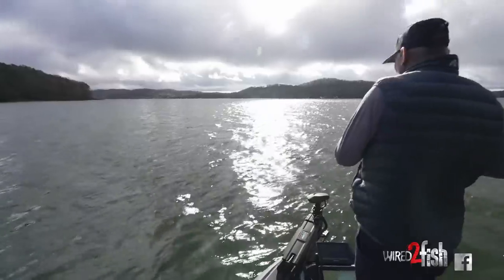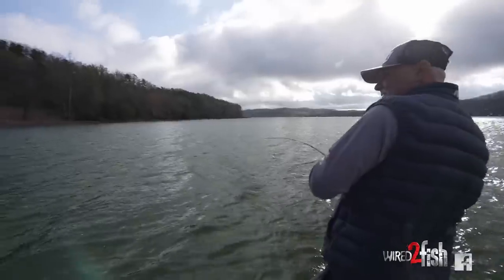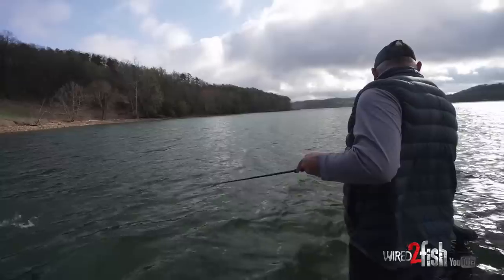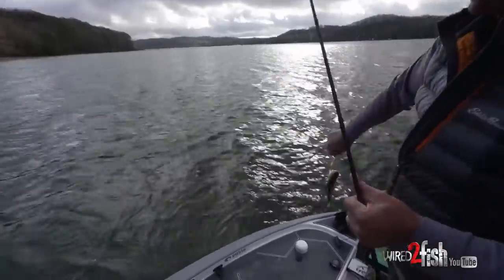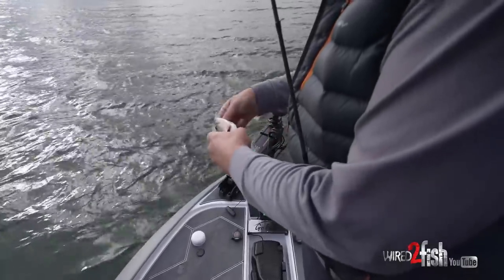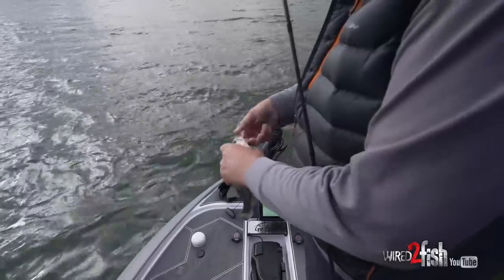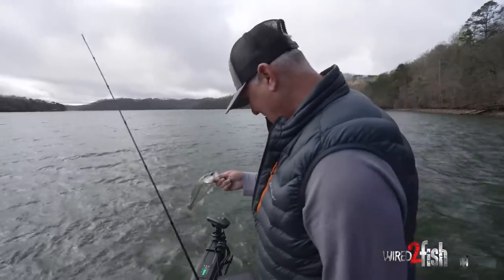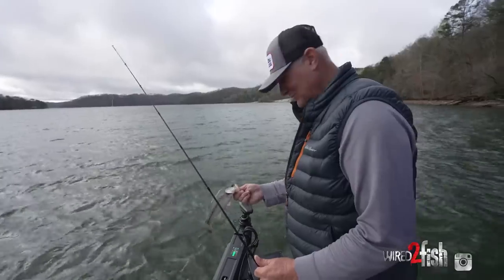There it is - I thought I saw some. Got him hooked a little funny but we got a little largemouth. You can tell they just have little fat bellies on them. Just a little guy - we'll find mama soon.